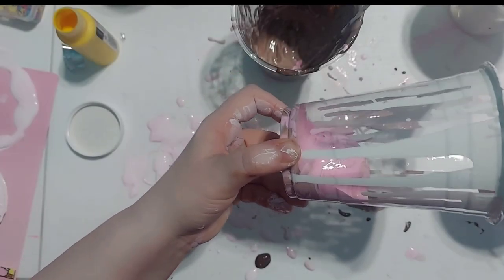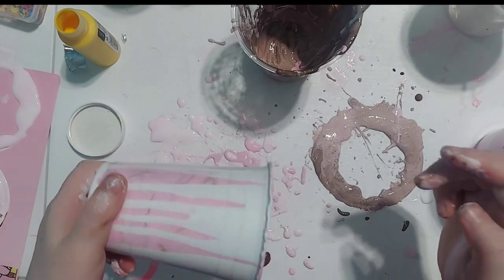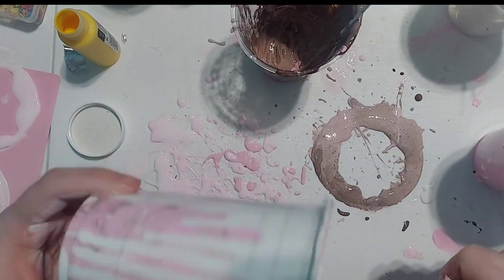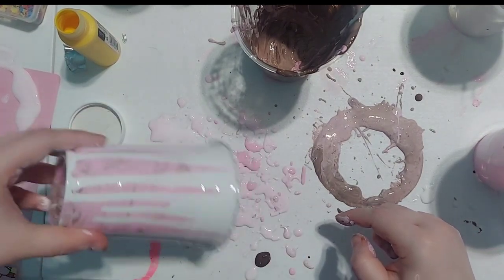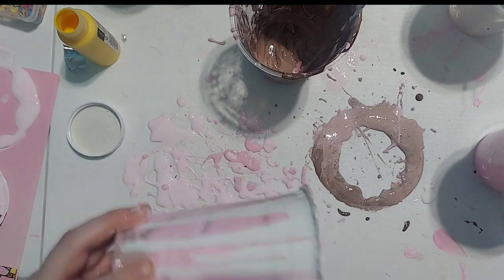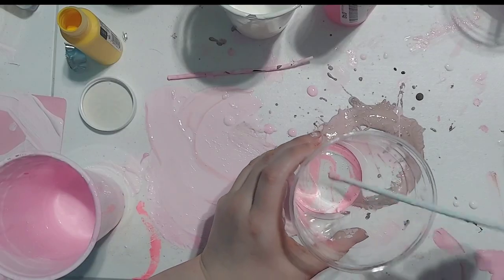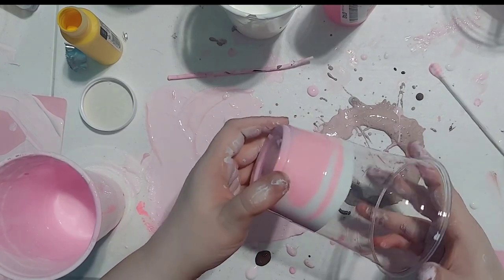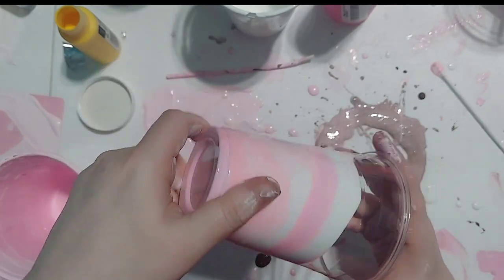Set that one aside. For the one we just did — now that it's completely dry — I did exactly the same thing but mixed it around a little more inside the cup and used my finger to spread it out as it got closer to the opening. The more you mix, the more it spreads into a marble effect. For this next one, I used pink, purple, and white, and used a stick to create a swirl pattern at the bottom, then twisted and shook the cup as it got to the opening.